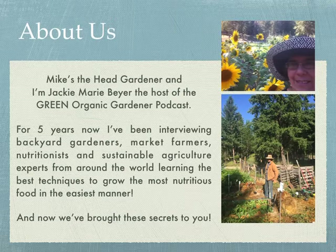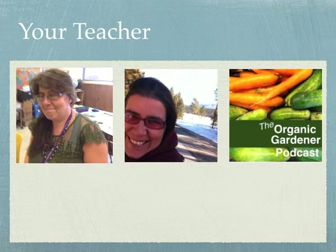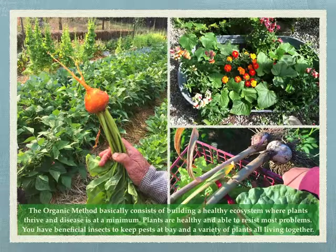And now we've brought these secrets to you. Mike's the gardener — he had a back-to-home business for many years and just retired last year full-time. I'm your teacher; I'm a classroom teacher and the host of the Organic Gardener podcast.